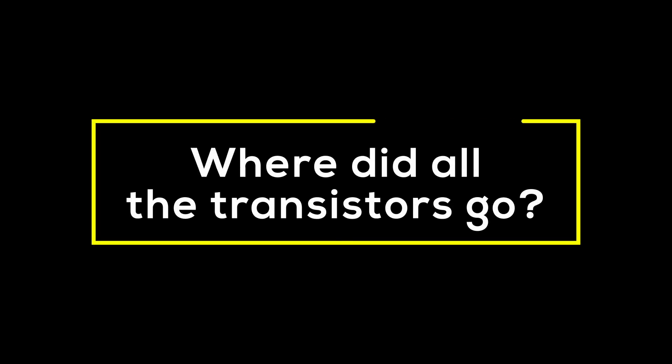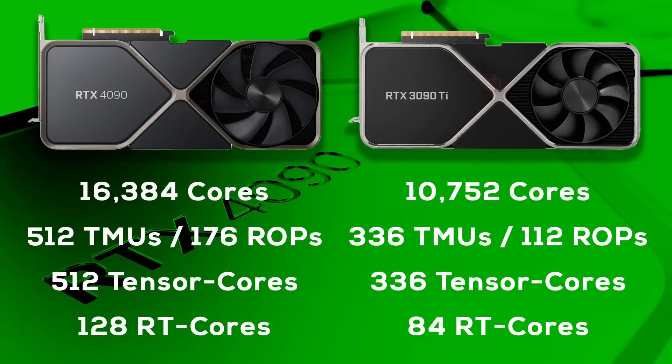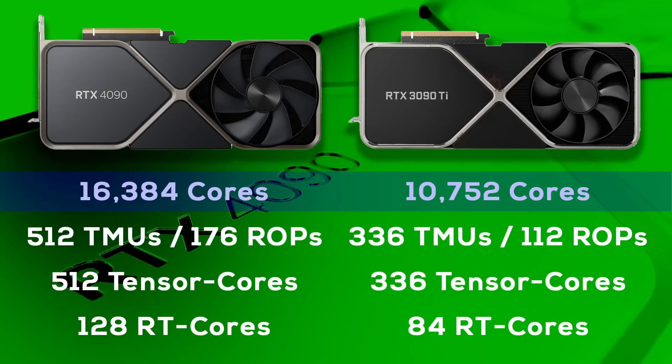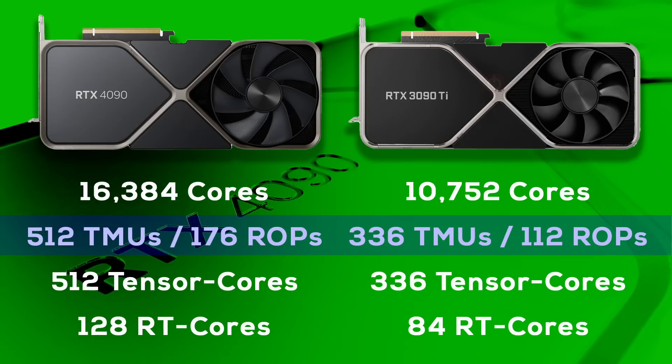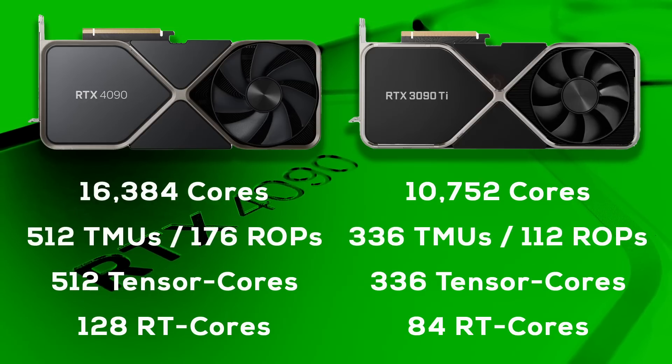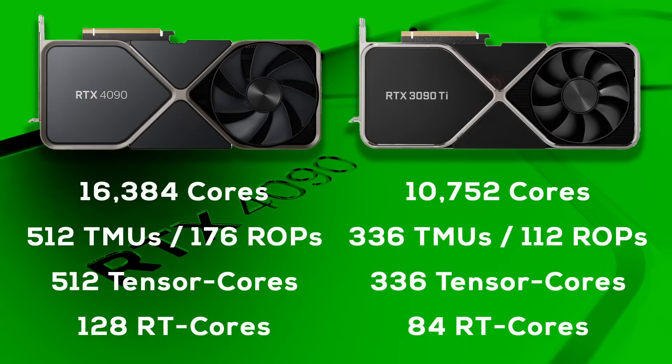Comparing the hardware specs of the 4090 with the previous flagship, the 3090 Ti, we can see that the 4090 has 52% more shader cores, 52% more texture mapping units, and 57% more render output units. But these numbers are far from the 2.7x increase in transistors. So where did all the transistors go? There are three parts to answering this question: first, the RTX features of the card; second, the memory system; and third, GPU binning. Let's start with the RTX features.